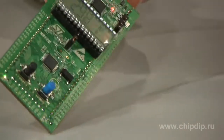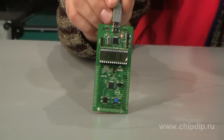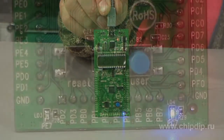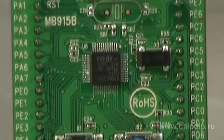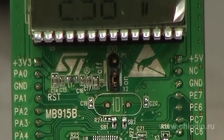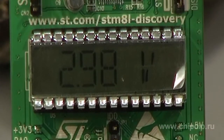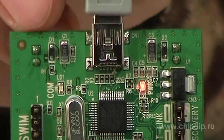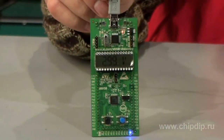The STM8L Discovery is the cheapest and quickest way to get started with STM8L ultra-low-power microcontrollers. The debug kit includes a motherboard based on the STM8L152C6T6 microcontroller and an inline USB programming device — the ST-Link debugger.